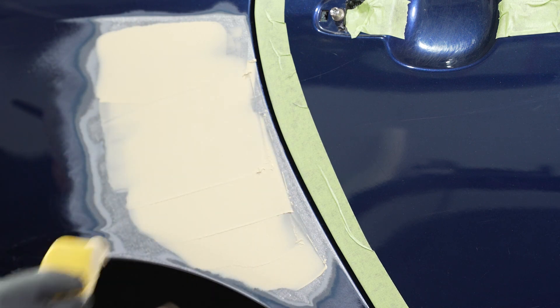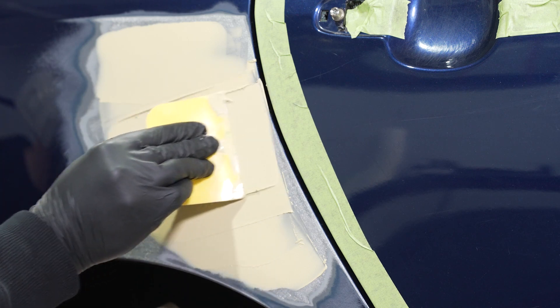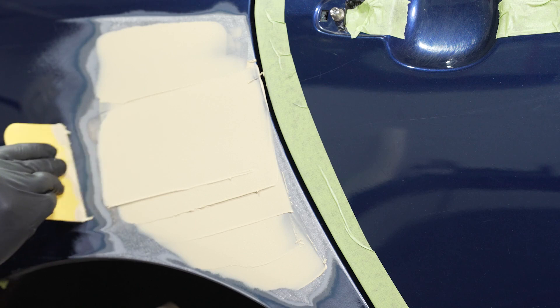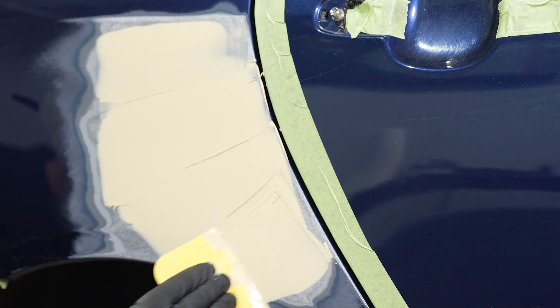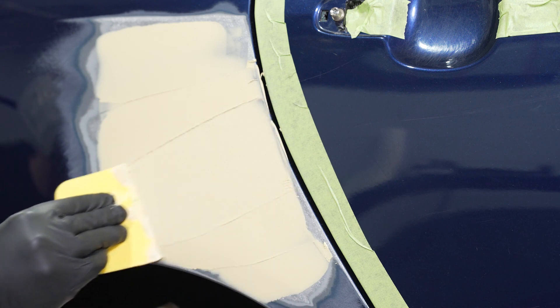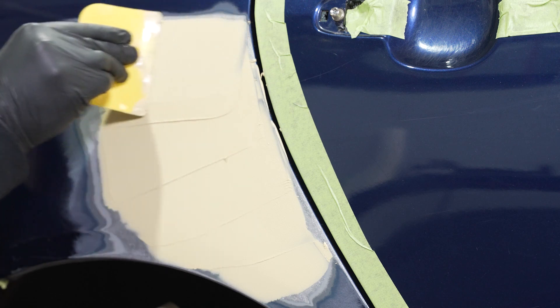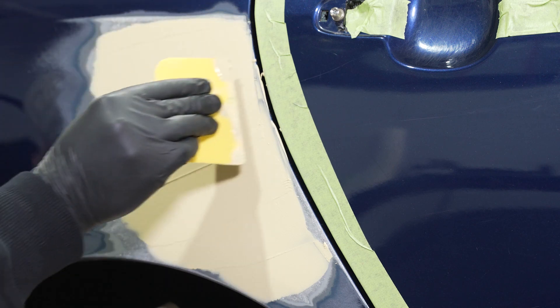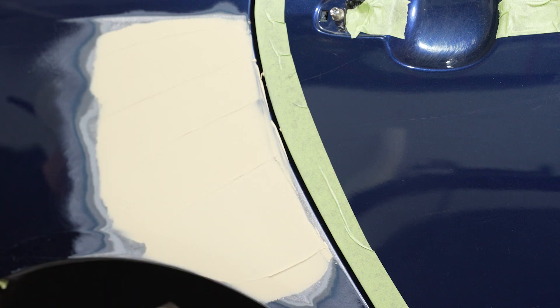After we spread our tight coat, we're ready to lay down our build coats. We simply release pressure and start building the material over the damaged area until we've adequately filled it. At that point, we can taper off the outside of the body filler to help knock down those spreader trails. After this, we let the body filler cure and then come back to begin the sanding process.